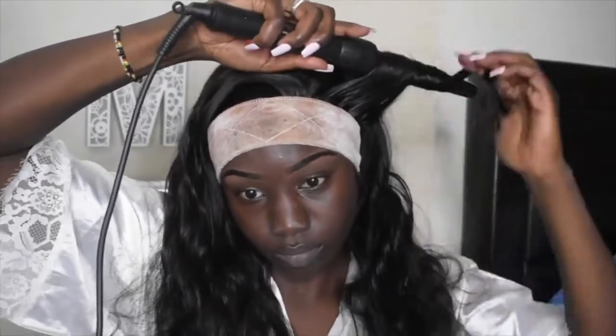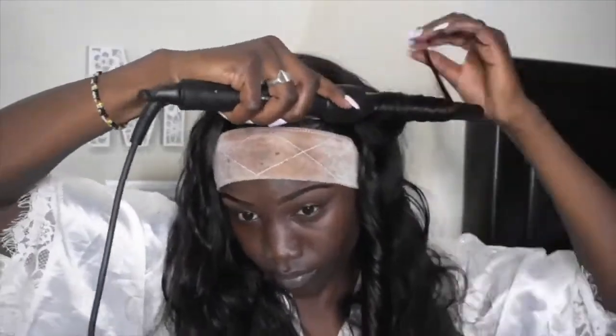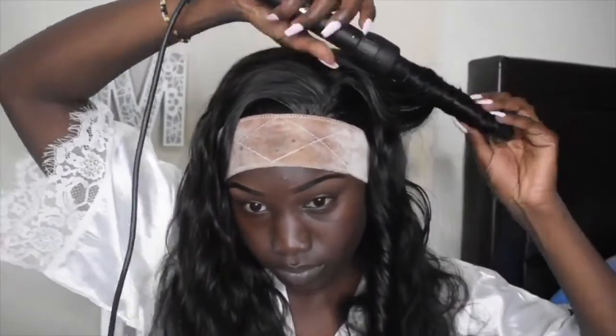While I was curling this hair it made me realize how super soft it is. I only put wig shine on it, and it's oil-free, so it just adds shine to the wig. The hair was super soft while it was curling.